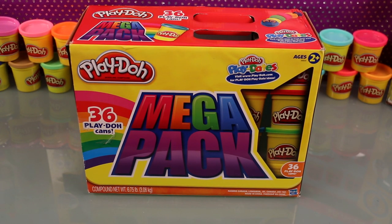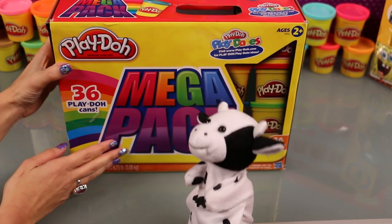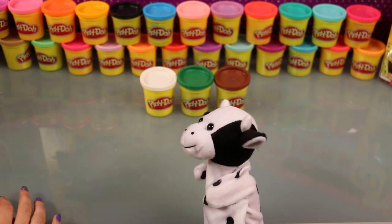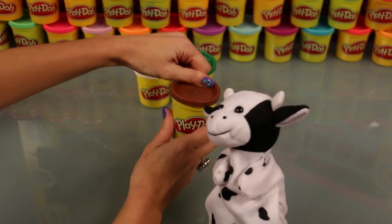Welcome to Super Kids Toys. Today we're bringing you more Play-Doh art with Kelly the cow. I am so excited to make some art today. What are we creating? Today we're going to make a turtle.